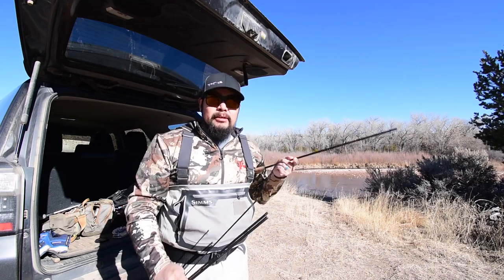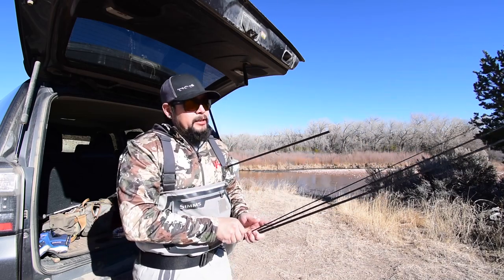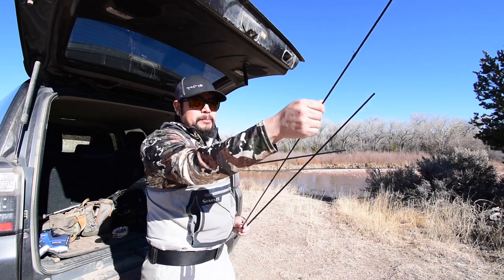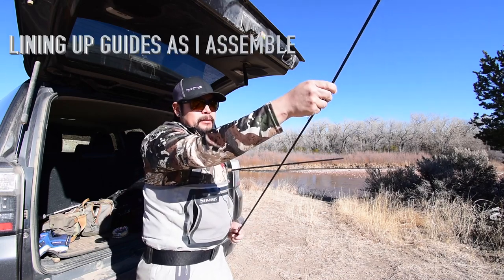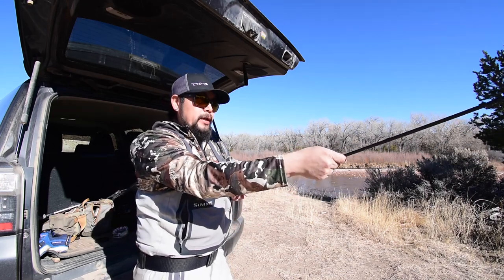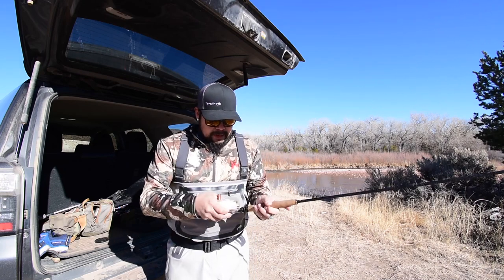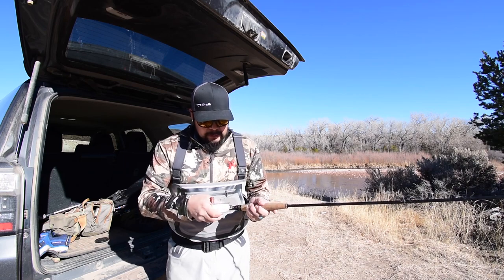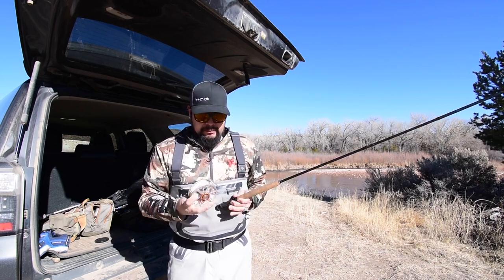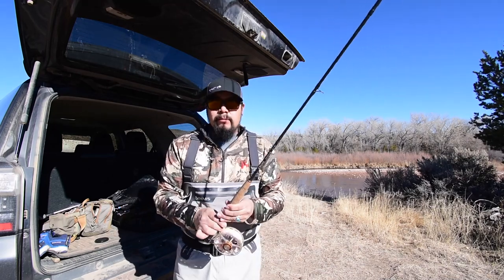I'm going to put the butt section under my arm just like so. Then, having the midsection and the tip top, I'm actually going to work from the tip down to the butt section. I'll put the tip top to the third section, and the third section to the second section. That way I'm working towards the stiffer and stronger end of the rod to support the weight. Now I can grab my reel without having to set the rod down. Get the reel in the proper orientation, set it, and lock it all down. That's how you put it together.